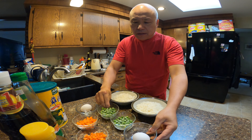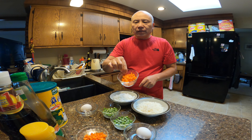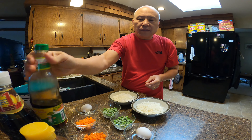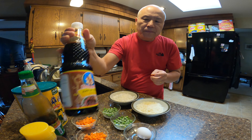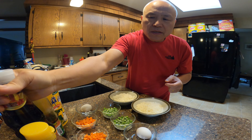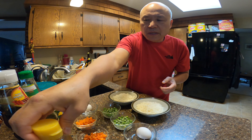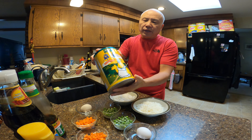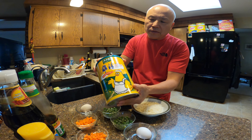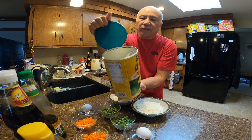One egg, frozen peas, chopped up carrot, soy sauce, black soy sauce which adds some color and a little bit of sweetness to the fried rice. Sesame oil, and for flavor I use a granulated chicken flavor soup base mix — it looks like this. You can buy it from Asian grocery stores.